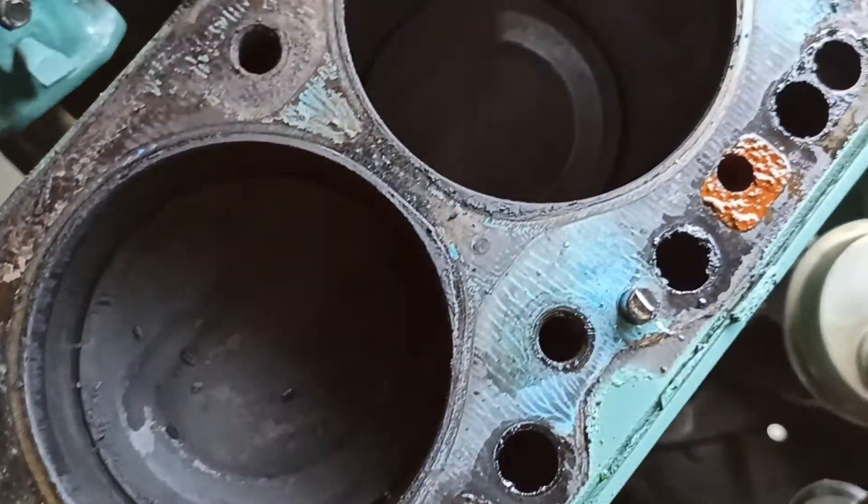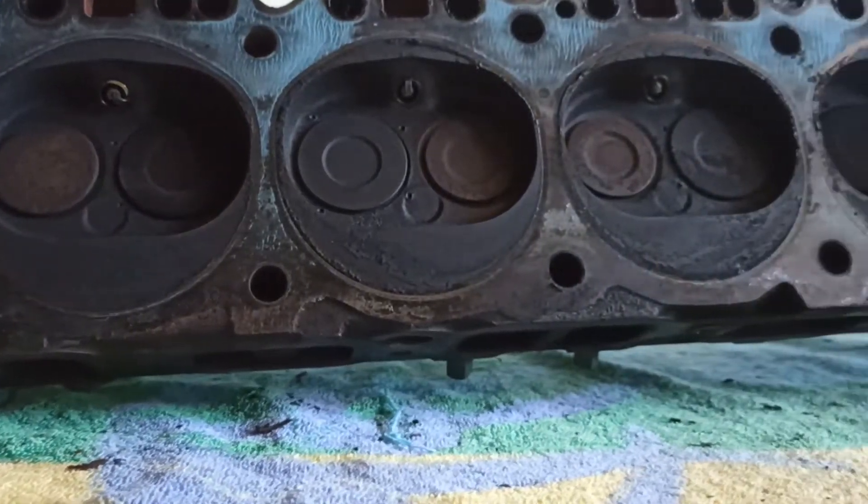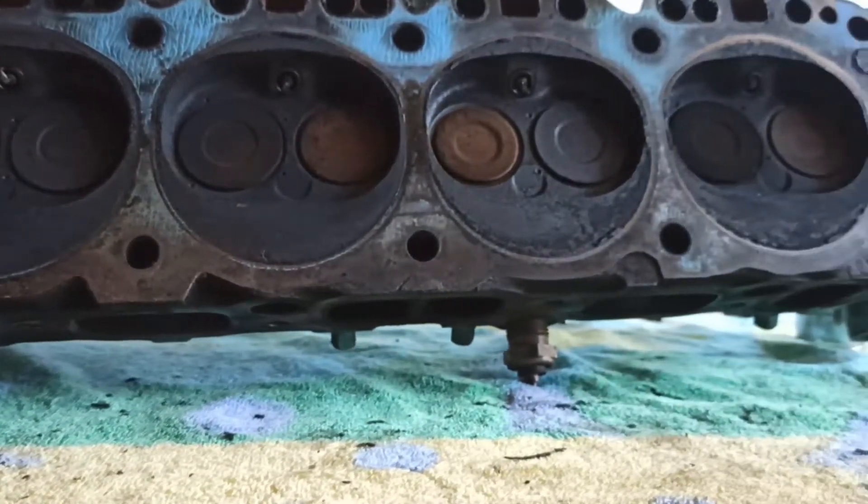Considering the fact that this 292 is over 48 years old, this engine is in surprisingly good condition. Since I already have the head out, I'm gonna do a quick shade tree valve job.